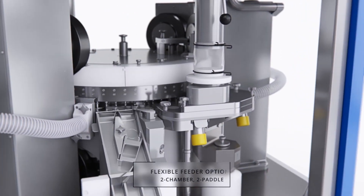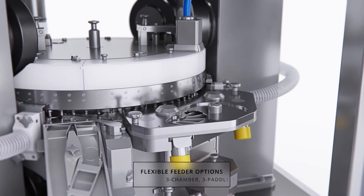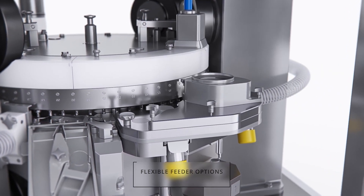To adapt to and optimize the flow properties of the material, the XT600 features a flexible 2-chamber or 3-chamber variable speed feeder, driven and controlled by a servo motor.